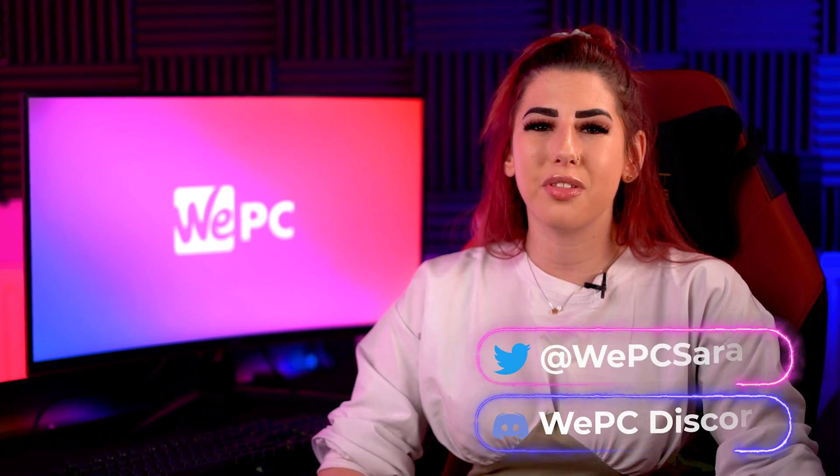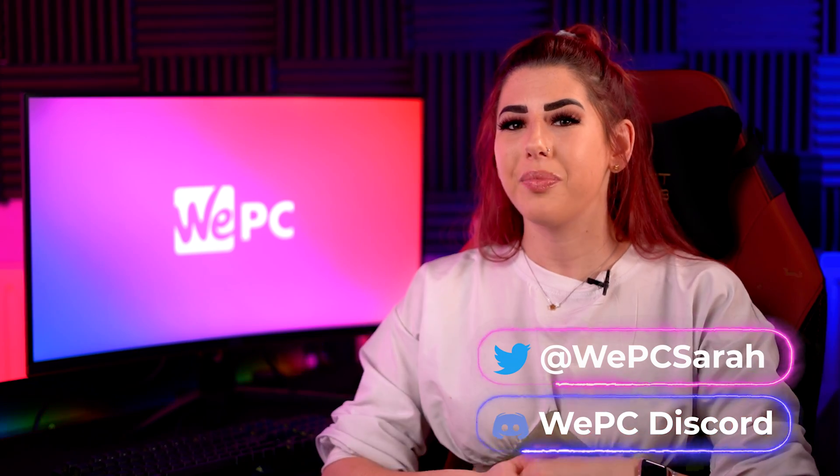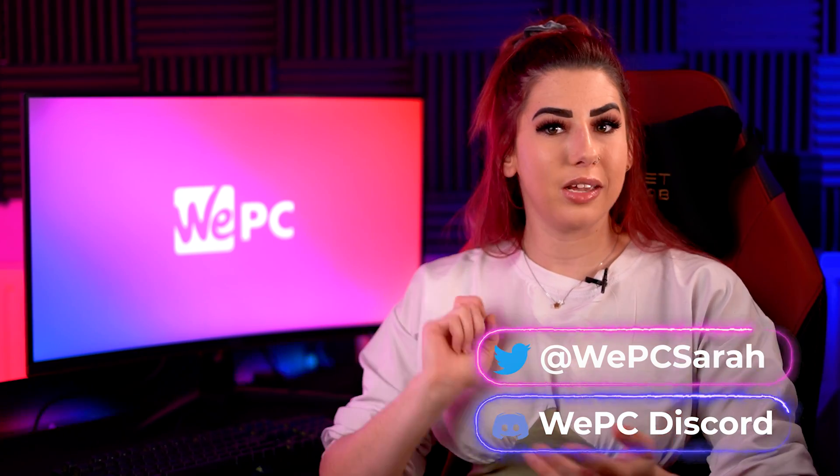There we have it guys, thank you for watching. Please subscribe because it helps us go a long way in building our channel. For more information or just a chat, join our community through our WePC Discord. I will leave the links above and down below. Thanks again, and I will see you in the next one.